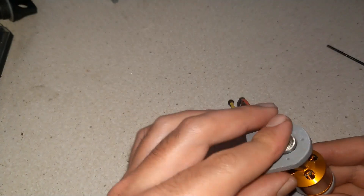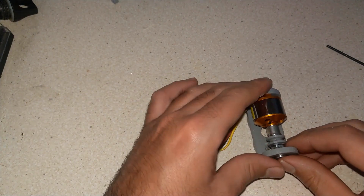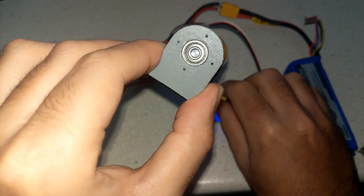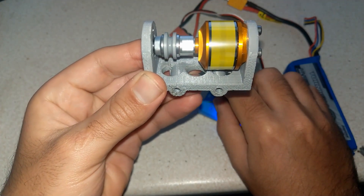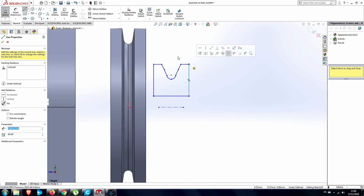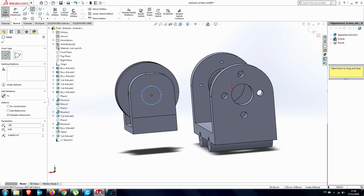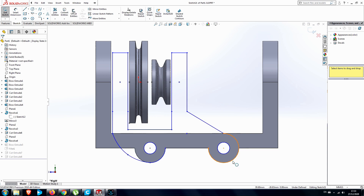First I finished the brushless motor housing, gave it a quick test — everything ran smoothly — then moved on to the next part: designing the pulleys. This chop saw uses four pulleys, and I used the pulley ratio to slightly reduce the RPM and give slightly more torque to the design.